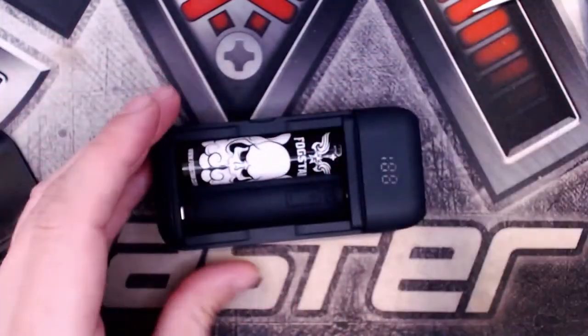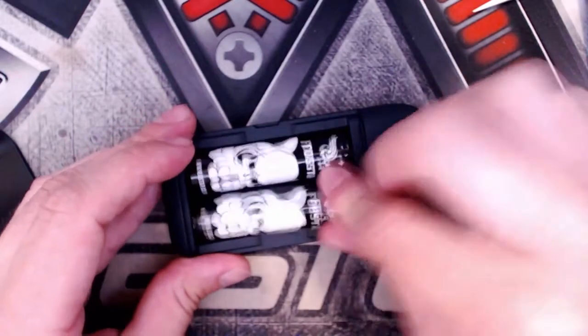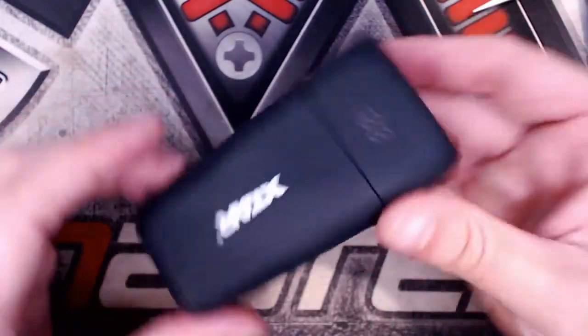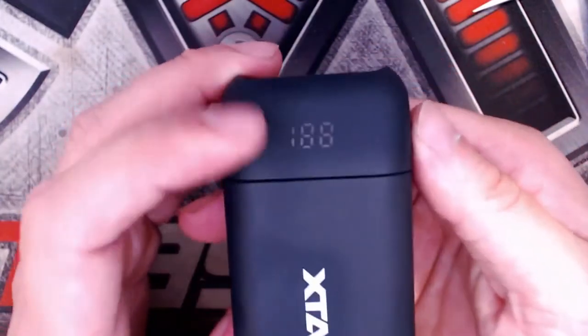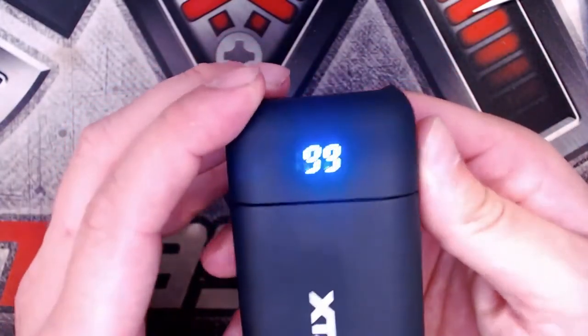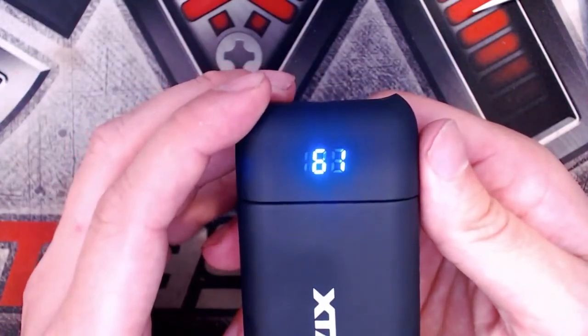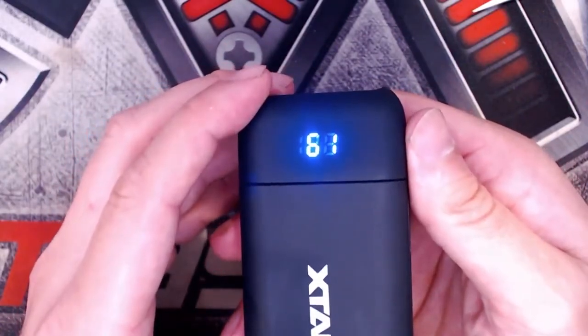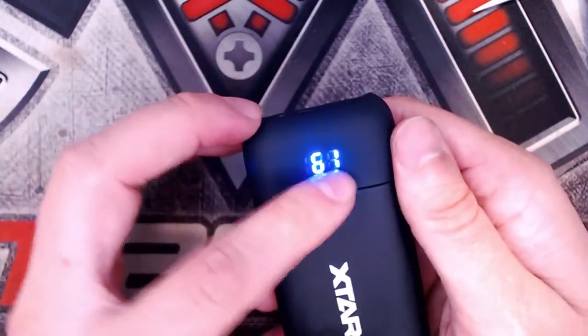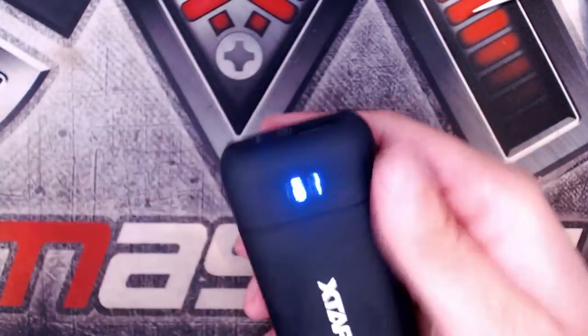Loading some 18650s in — I've just been charging them on here. Positive side up in both of them. The magnetic door goes on very nicely. To check the remaining battery percentage, press the button on the side — nice blue LEDs, and it's showing 61% left. When charging, that percentage will go up, and you'll see a flickering digit as it does.